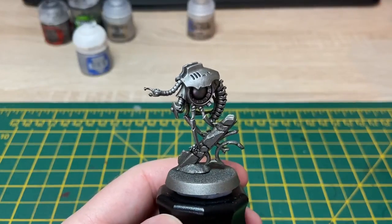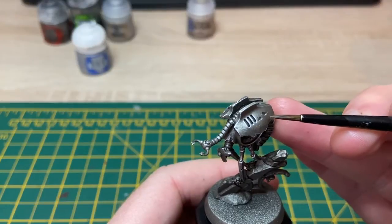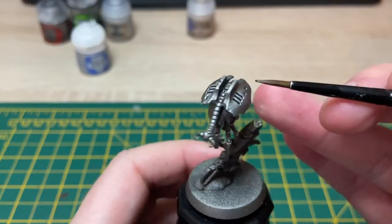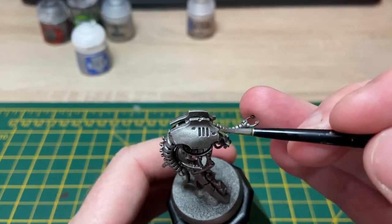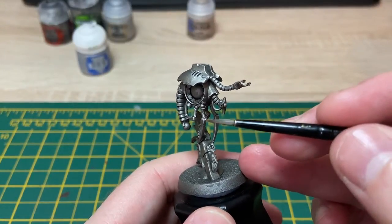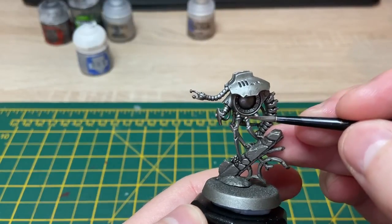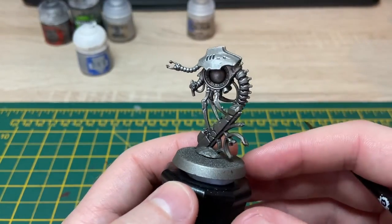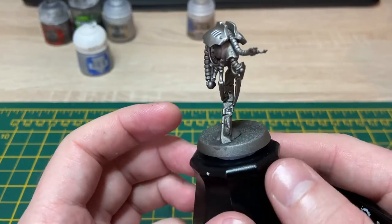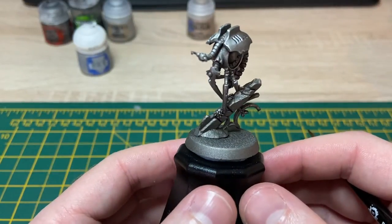I've finished spot highlighting with the Stormhost Silver. I've just picked out some areas around the vents, the battle damaged areas, bits on the legs and the top of these bobbly bits here just to make them stand out a bit more. It didn't take too long. I think it just makes the metal pop if you're willing to put in the effort, but it's completely optional. You can reserve that for characters.